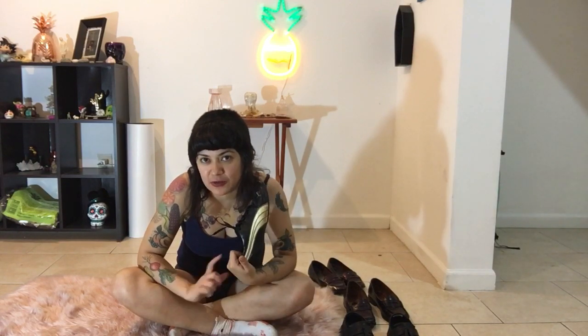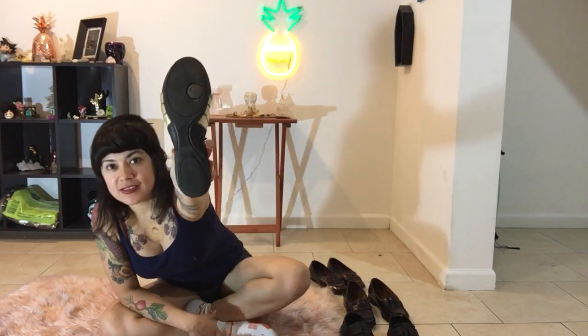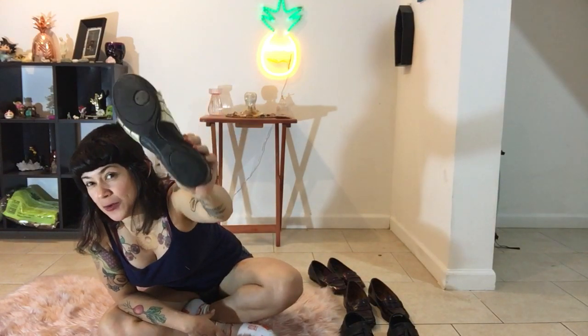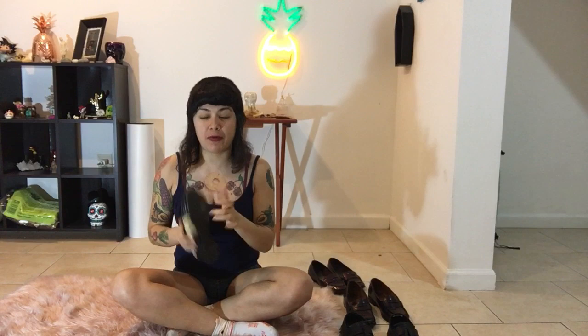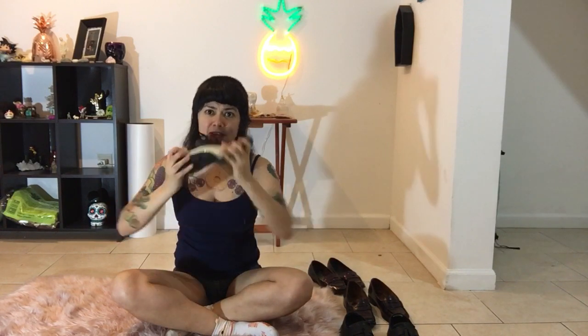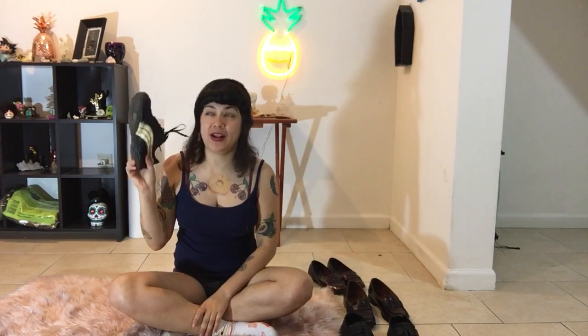My heavy-duty dancing shoes — I'm not gonna say the brand name because everybody knows it — but this specific sole has saved my life. This is the type of shoe I use when I'm gonna dance hard. It's rubber, it's flexible, they're already broken in. I've used them like a million times, and even though they're not the prettiest, they give me the confidence and flexibility to do a lot of stuff.